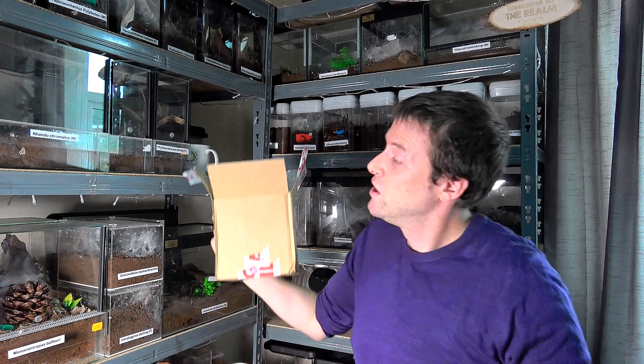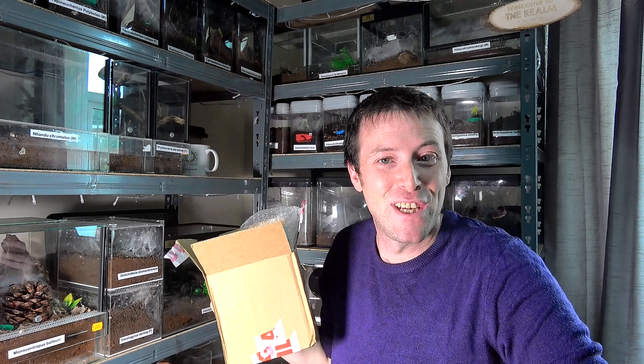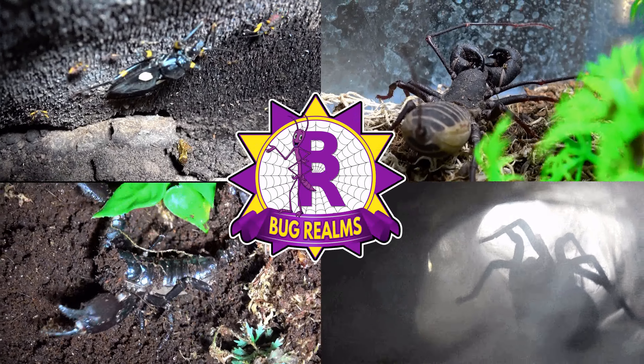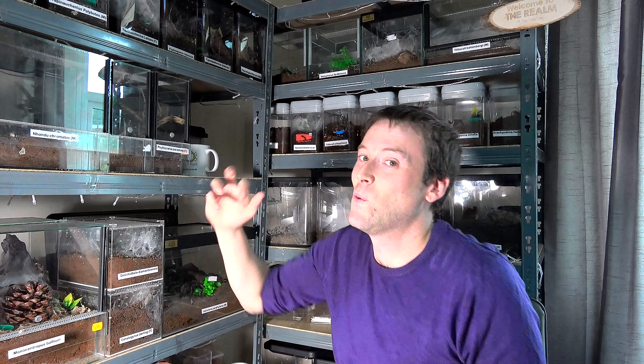If you watched the last video, you'll know I said I had three sets of gifts. I have just opened up box number two. Hello and welcome back to Bug Realms. On this channel we like to discuss all things creepy crawly. So if that's something that interests you, please consider subscribing to the channel.